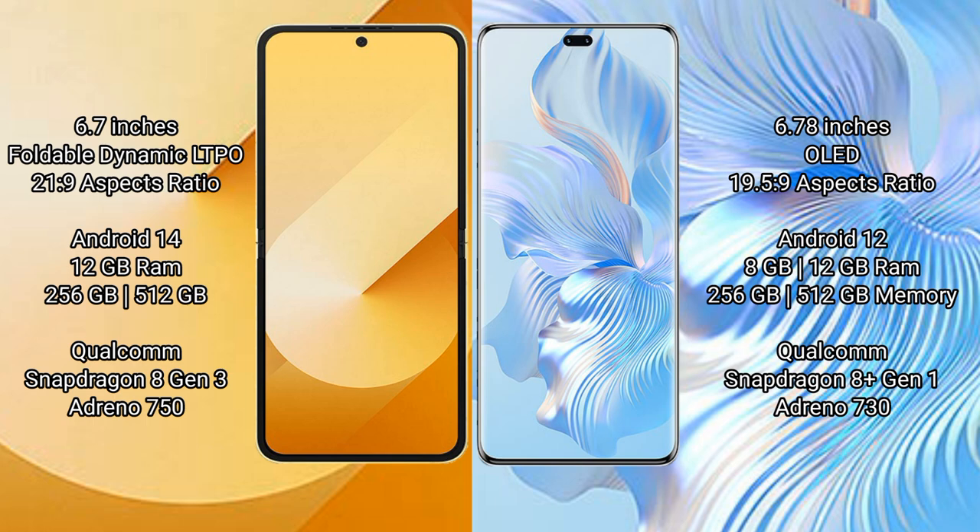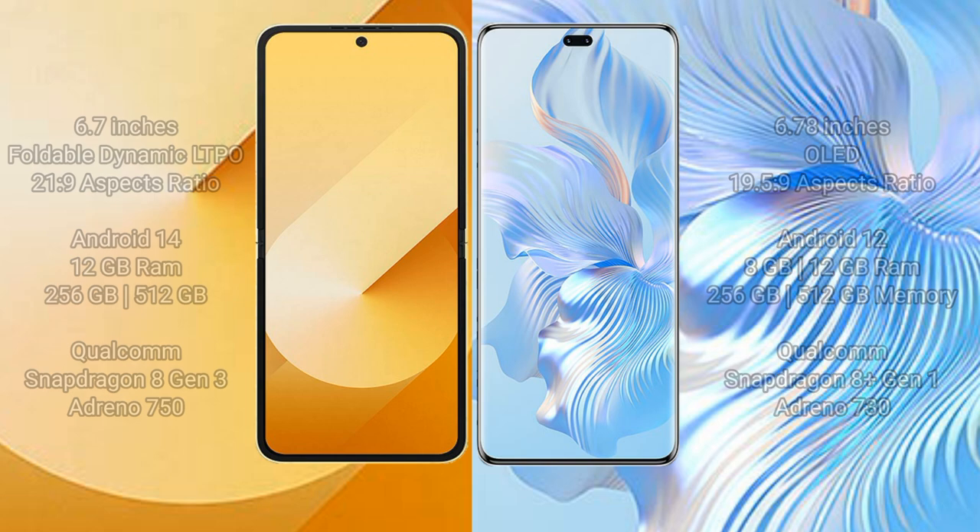Samsung Galaxy Z Flip 6 comes with 12GB RAM and 256GB or 512GB internal storage, powered by the Qualcomm Snapdragon 8 Gen 3 processor with an AnTuTu score of 750. Honor 8T Pro comes with 8GB or 12GB RAM and 256GB or 512GB internal storage, powered by the Qualcomm Snapdragon 8 Gen 1 processor with an AnTuTu score of 730.